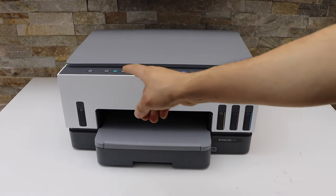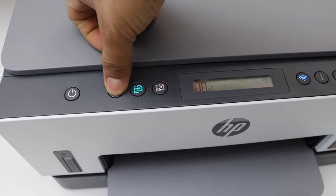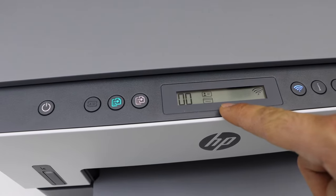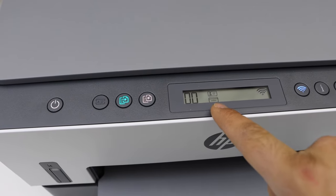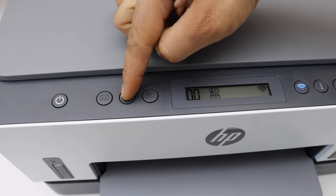Go to the printer control panel for copy, press the copy button, and you will see the copy icons on the screen. If you don't see that, press it a couple more times and it should show up. Now select if you want a color or black copy, and press color.